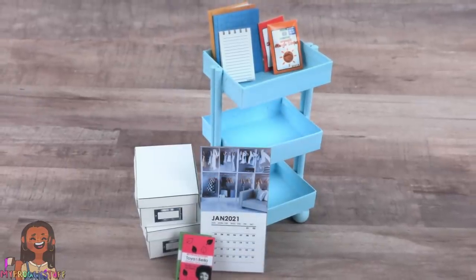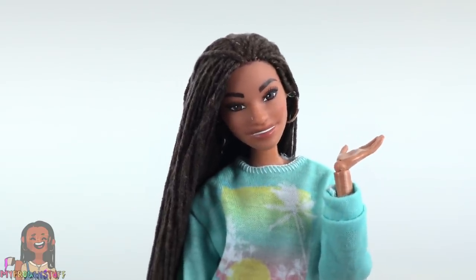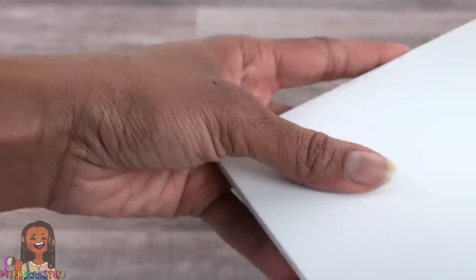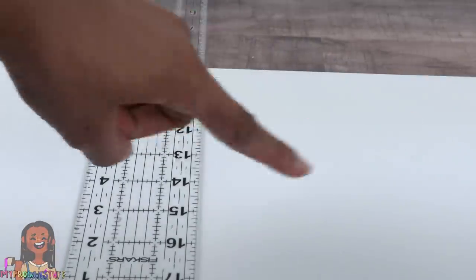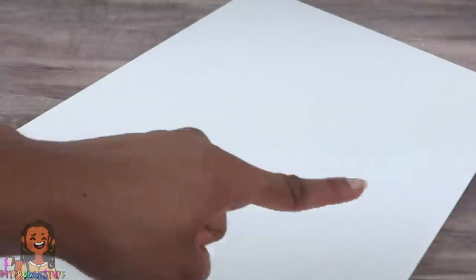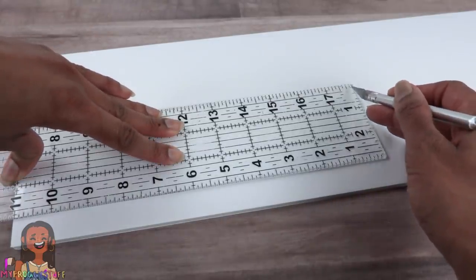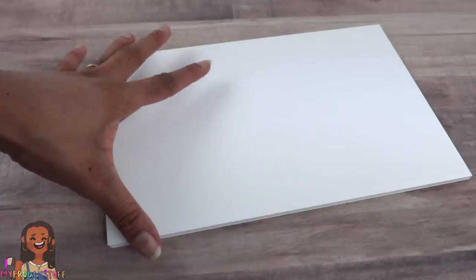It definitely looks like we are off to a great start this year, but I could use a new workspace — something small and easy to store. For this project I'm using one piece of foam board; you can always use cardboard if you prefer. My foam board measures 20 by 30 inches. With the board laying long ways, I'm going to cut 7 inches off the top, leaving me with a 13 by 30 inch piece and a 7 by 30 inch piece. On the 7-inch rectangle I'm going to cut off 11 inches — this will be the floor of our room.